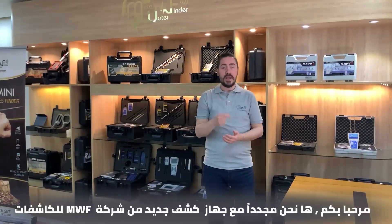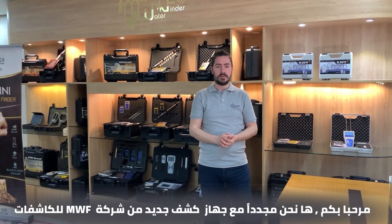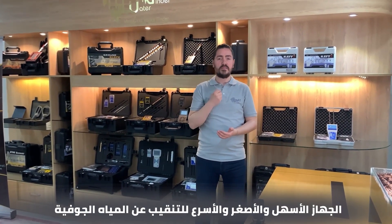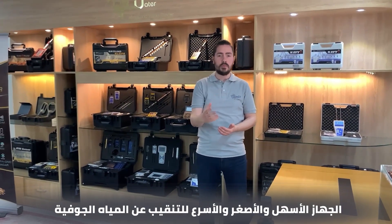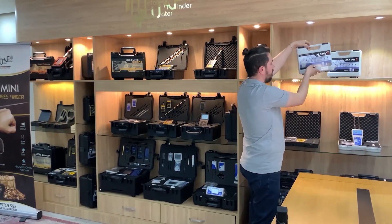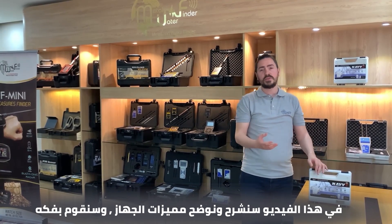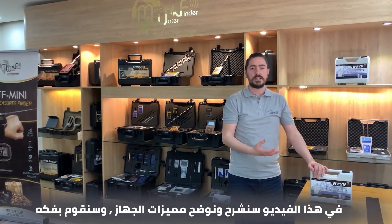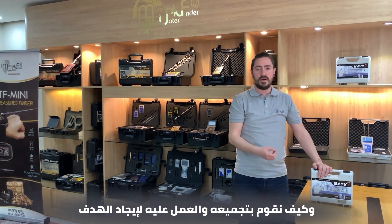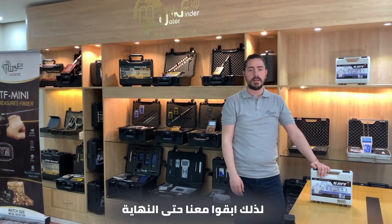Hello there, here we are again with a new device from MWF Detectors — the easiest, smallest, and fastest device to detect ground water: the Navi device. In this video we are going to explain and demonstrate the features of the device, unbox it, and show how to assemble and work with the device to find our targets. So stay with us until the end.